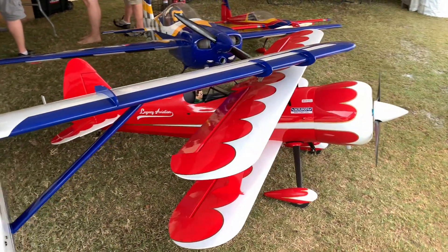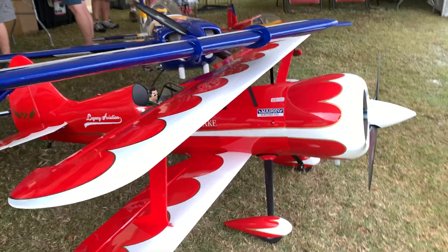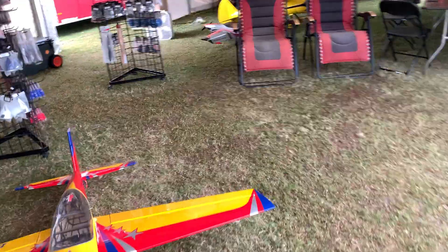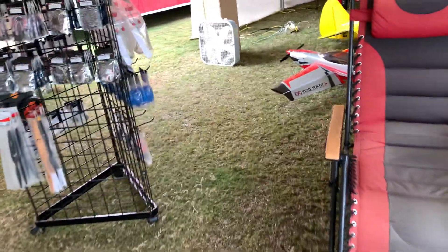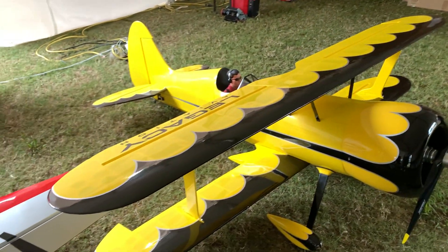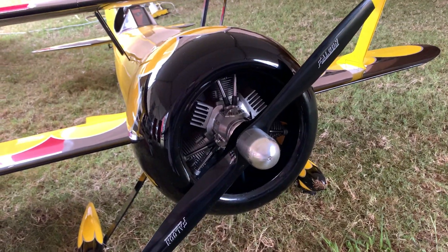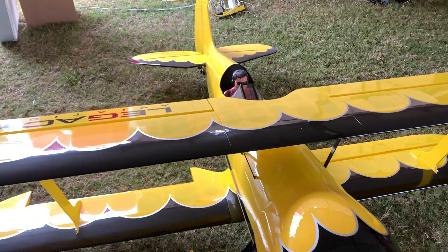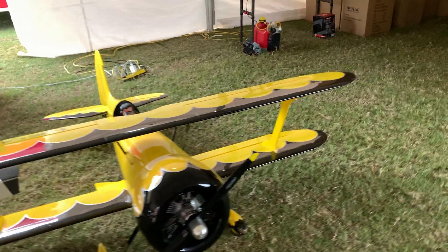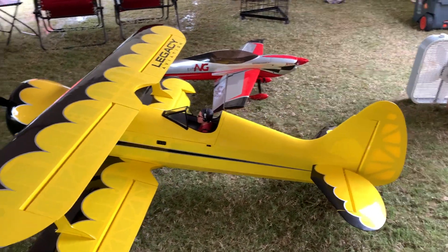Just next to it is the Muscle Bite — that's a good size as well. We've got that in a red and a white. I'm going to walk over here and take a look at their other Muscle Bite. A beautiful yellow, black, and silver — that's a great scheme right there. Also a good size. You can see this one's got a nice radial engine on the front of it, which really adds to the look. Just good looking.